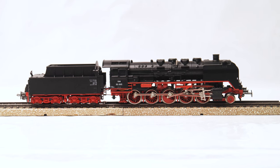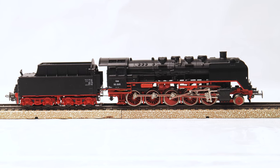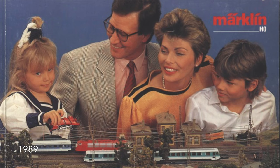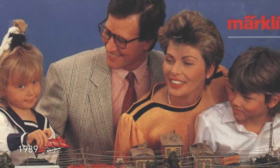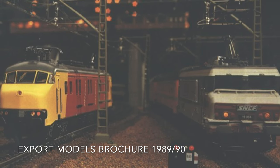Hello and welcome back to the Third Rail. We have a new addition to the collection this week. I just received this Class 50 of the ÖBB, the Austrian railway company, and I thought we should have a first look at it together. First, let's have a quick model overview. The model was introduced in the Märklin programme in 1989 as part of the Export Models brochure.